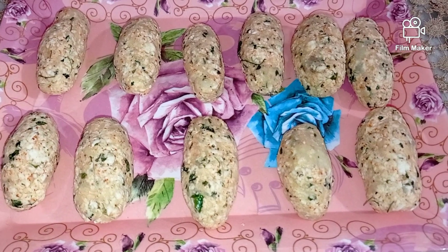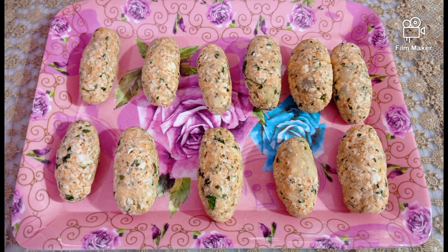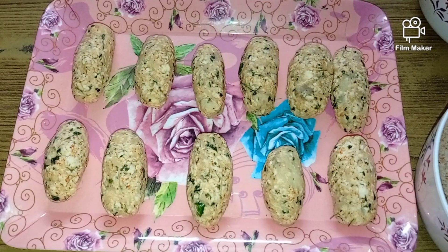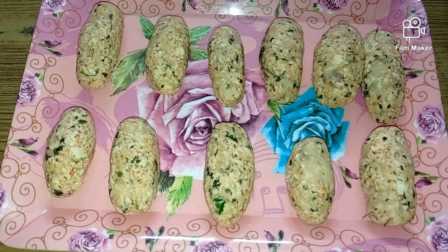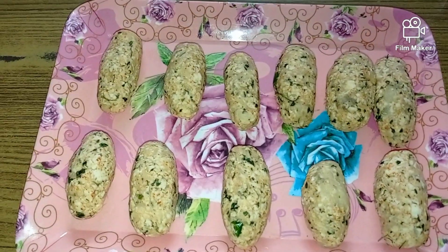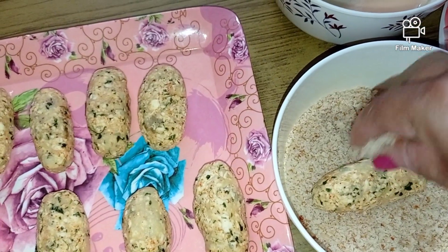I have prepared my paneer and potato rolls and now I'm going to refrigerate them for about half an hour, and then we start with the third process. It's been over 30 minutes — I have kept my rolls in the fridge and now I will start with the next process.